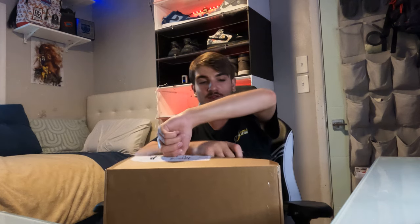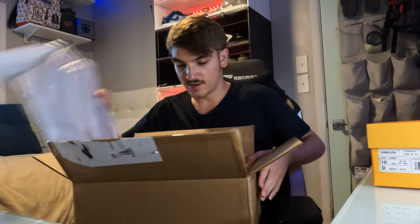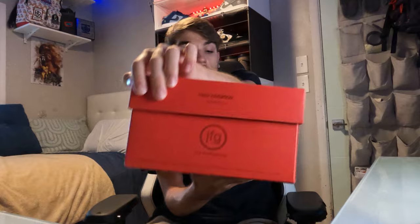They dropped massively today because they released on a site — I'm not going to say which one to keep it a mystery. It's a good pair and I'm definitely keeping this box because it's a nice shoe box. Good wrapping paper inside. I paid $240 for these. And this box is actually super cool — it's like a yellow faded to red box. It's a New Balance, a Joe Fresh Good New Balance, size 10.